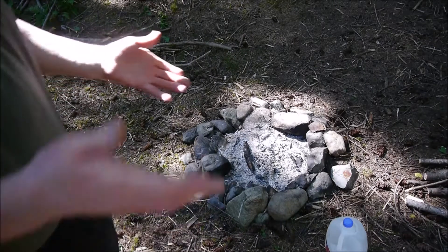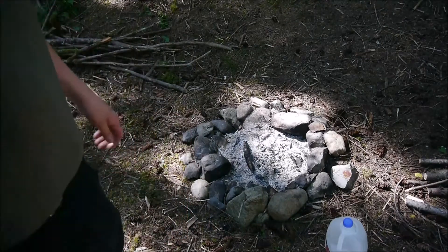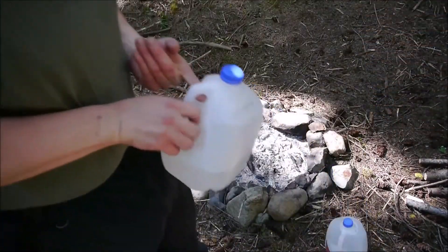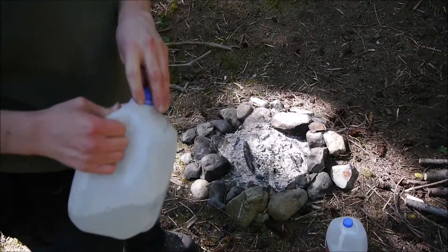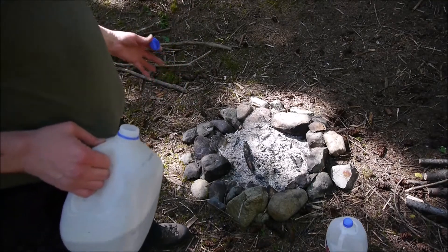Greetings one and all. How's everyone doing? Just finishing up an overnighter, which I will link down below for you. I had a request from my bro Alan, brother from another mother, showing how I extinguish a campfire.